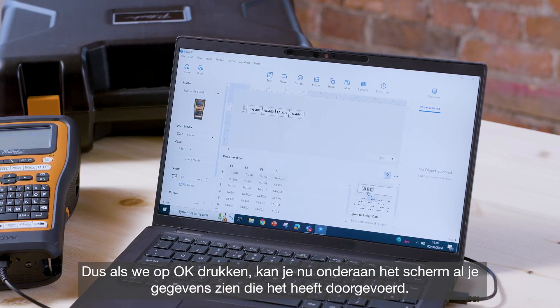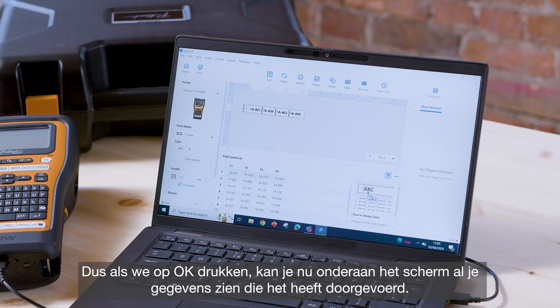Select that and press open again and then you can see a preview of the data. Press OK, and at the bottom of the screen you can now see all of your data has pulled through.